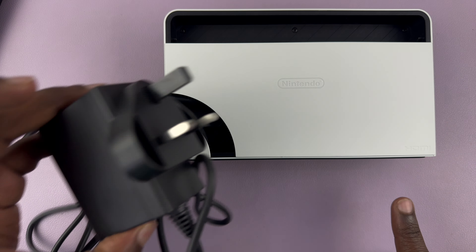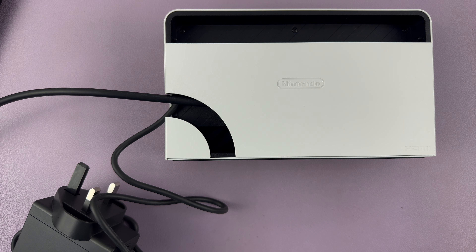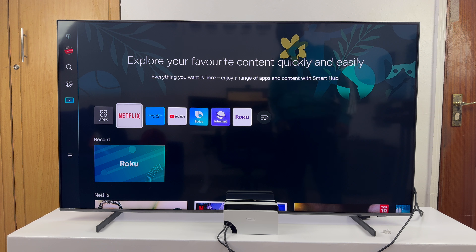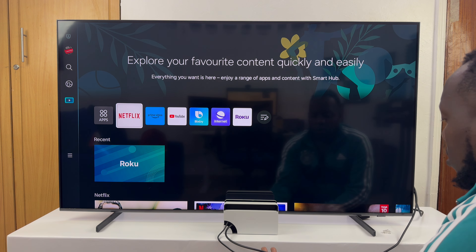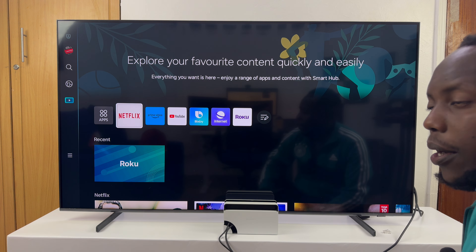This other end of the power cable goes into a power outlet, and the other end of the HDMI cable goes into the TV. So let's go ahead and set those up first. I have the dock here, and you have this HDMI cable plugged into the TV and the power cable plugged into my power source right down here.